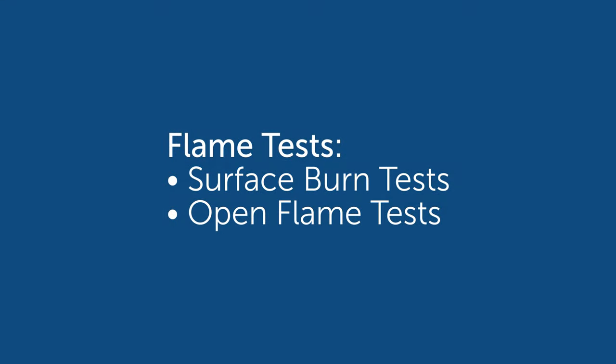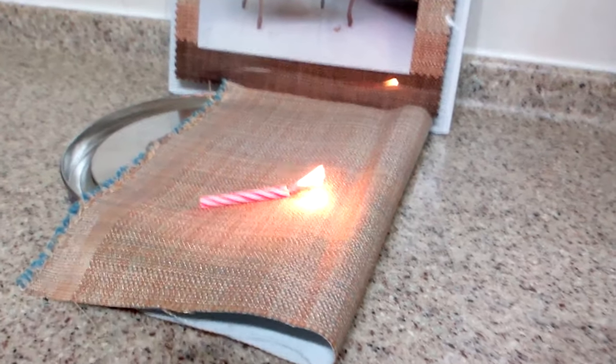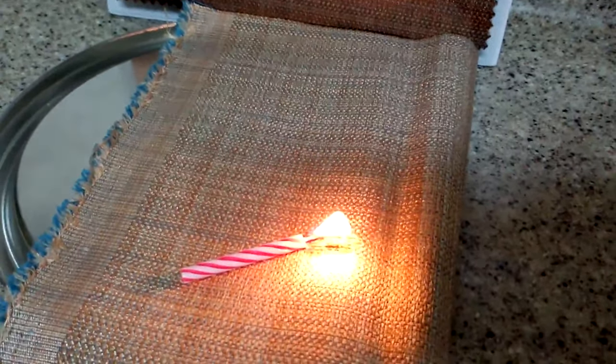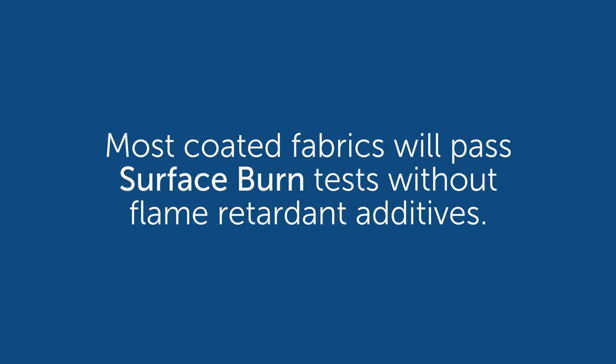There are two basic flame categories: open flame tests and surface burn tests. Most requirements for commercial applications are surface burn tests, which include California Technical Bulletin 117, NFPA 260, and UFAC Class 1. Most coated fabrics will pass these tests without any additional treatment to the material itself.